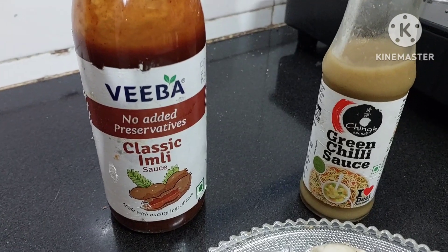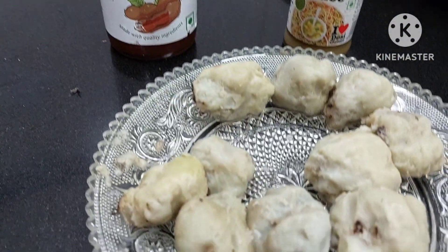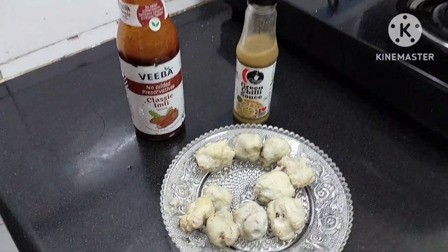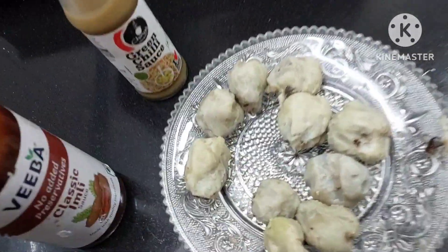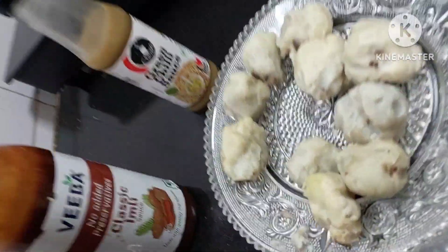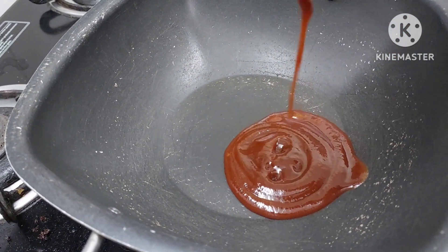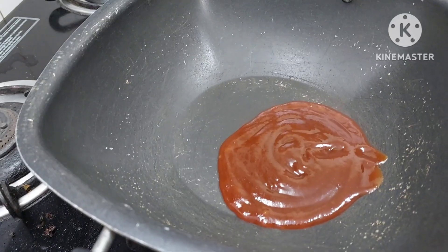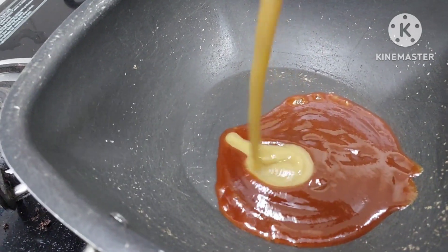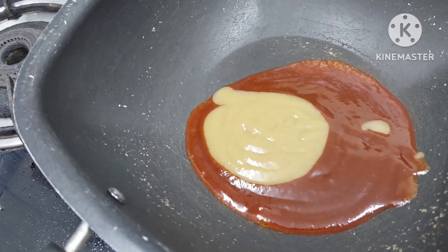So we are going to bake with Imli ki Chutney, Imli sauce, and chili sauce with these potatoes. Very simple and very quick. We are going to add Imli sauce and a little of chili sauce. And very quick and very easy.